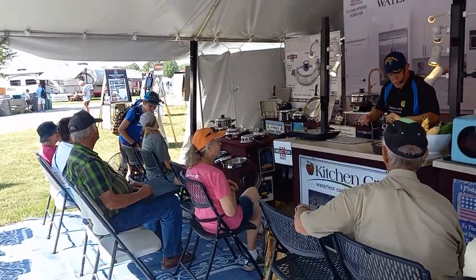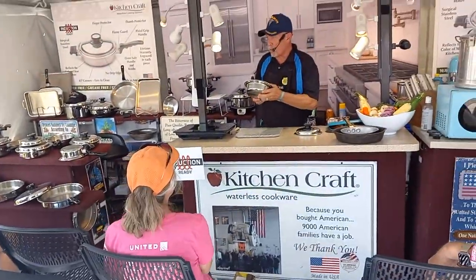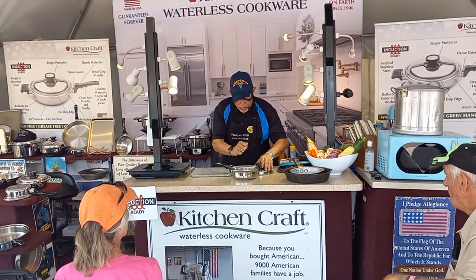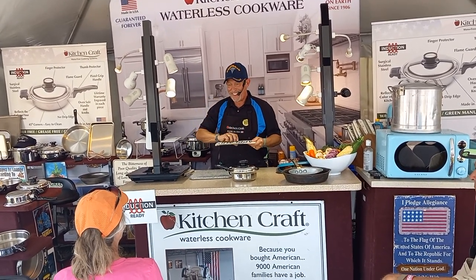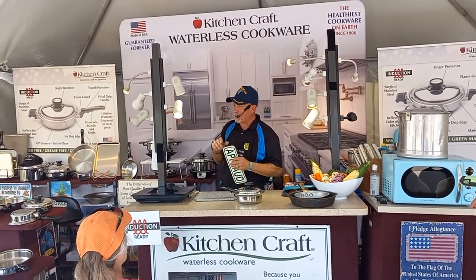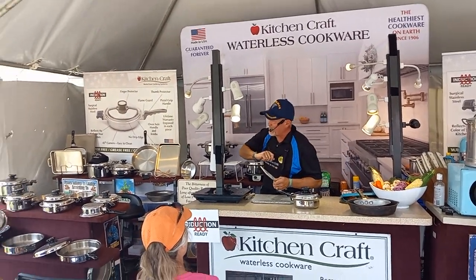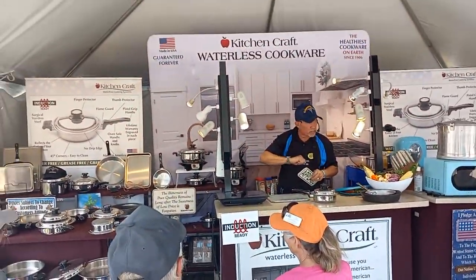The three greatest features I can tell you about the West Bend Kitchen Craft — the number one rated cooker in the world today. Number one: it's unconditionally warrantied forever — ever and ever, you cannot hurt this cookware. Number two: where is this cookware made? I'm very proud — everything in my booth is 100% made in the United States of America. Our factory is right down the road about 45 minutes in West Bend, Wisconsin. Our slow cooker base is made in St. Louis, Missouri.